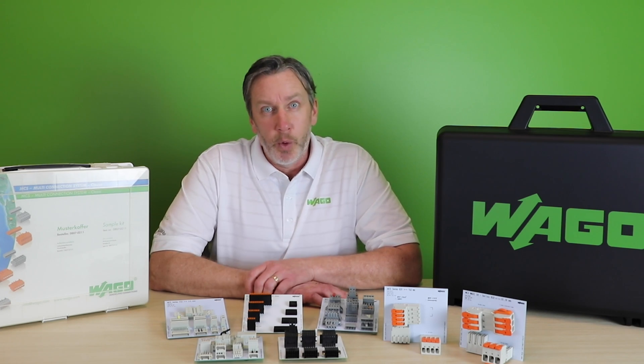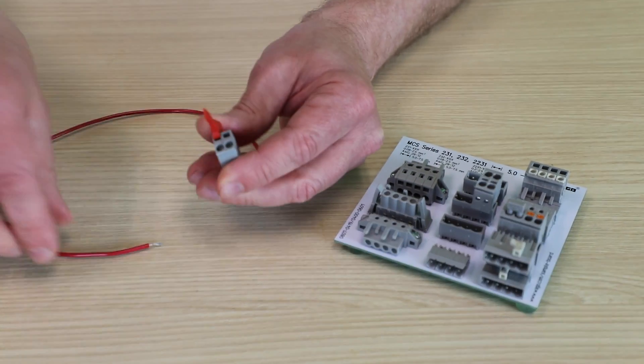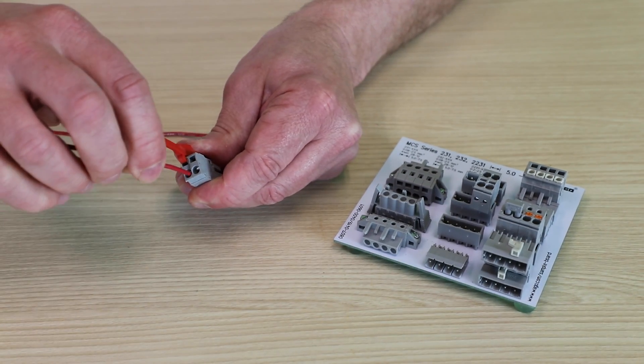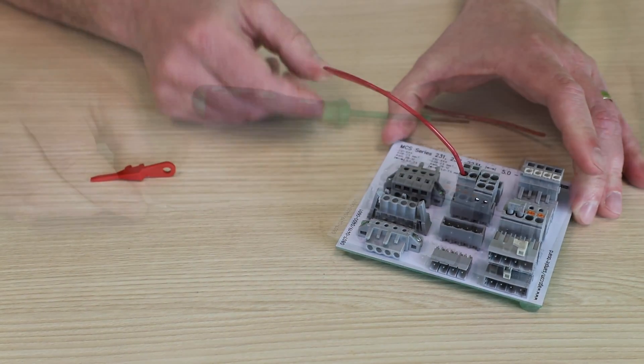There's also multiple ways to wire or terminate the conductor. You can choose from our cage clamp solutions that have set the standard in some of the most reliability and safety conscious industries in the world, including rail and elevator.